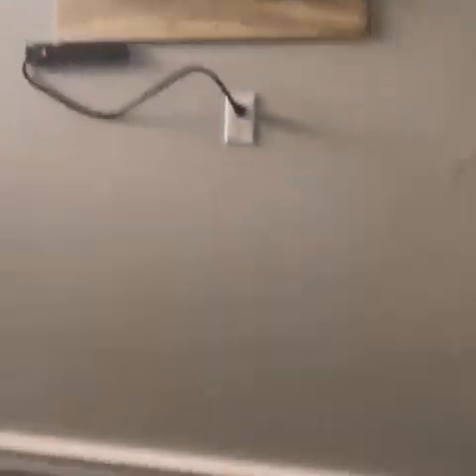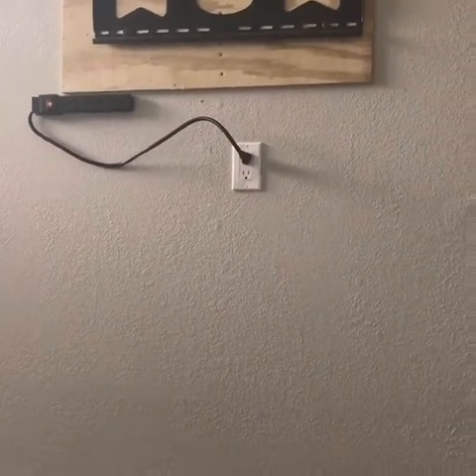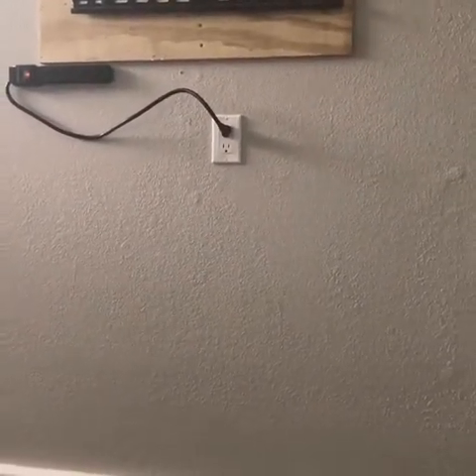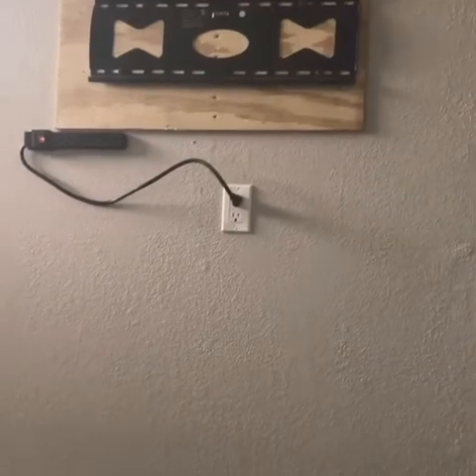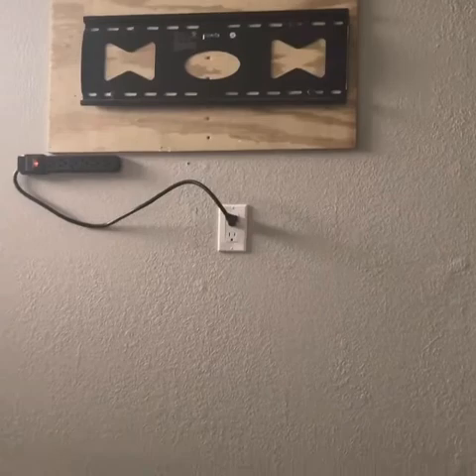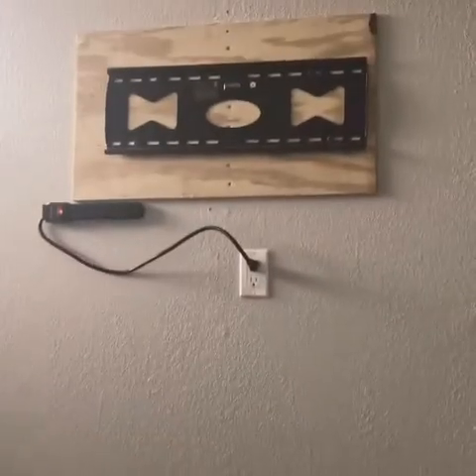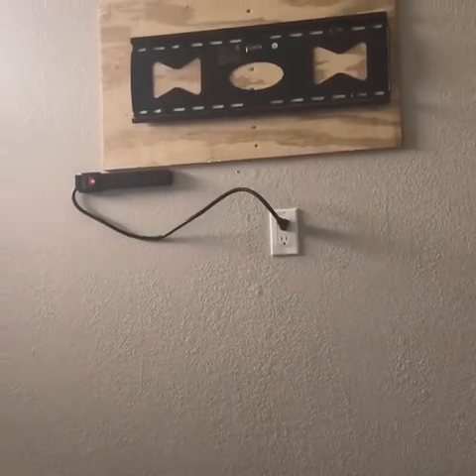This is pretty much the setup. The TV is going to cover all of that — that's the bottom, that's the top. You will see no holes in the wall. You might see the very bottom of the plug, but chances are the TV is going to cover everything. You will not see any wires coming down from the TV, which was my goal — that's why I wanted to step my game up and install it like this. I do wall mount TVs myself as a side hustle.